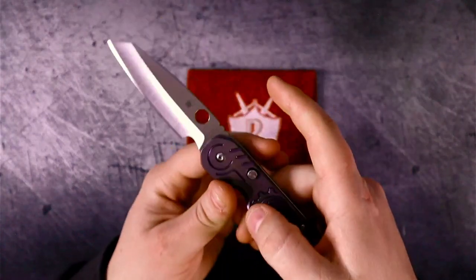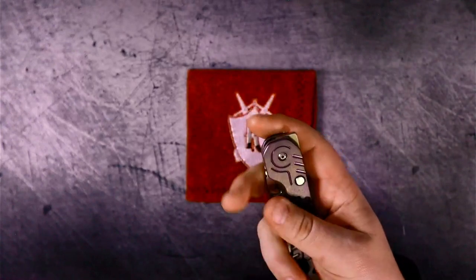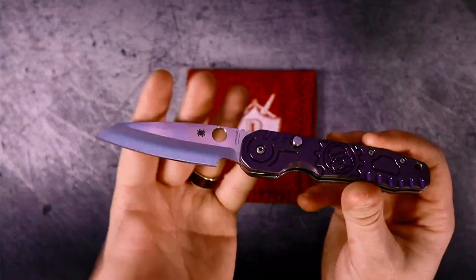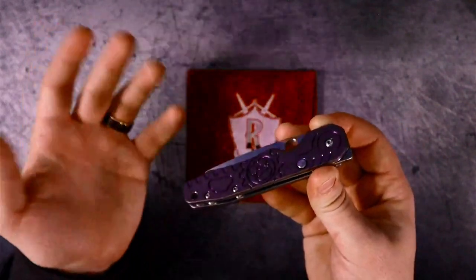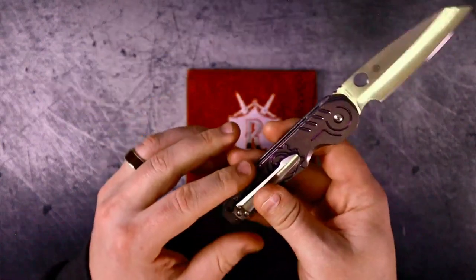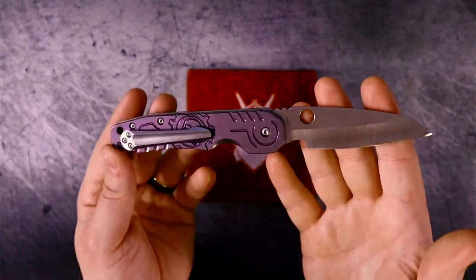I still call this a button lock because you press this metal piece, the liner acts as the spring, and it releases the knife. It's a button lock, but it's a compression button lock — and this is the only knife you can get from the factory like this. I know there are some modification companies that sell Spyderco Paramilitary Twos that have this, but those are just modified Paramilitary Twos. This is a production knife. Once you put on modified scales and a pocket clip, it stops being a production knife, but it starts becoming something way better.